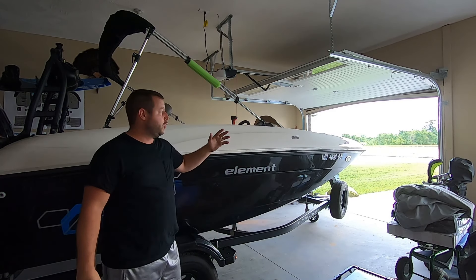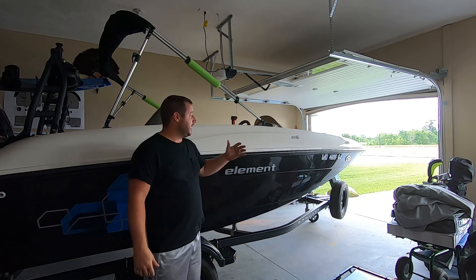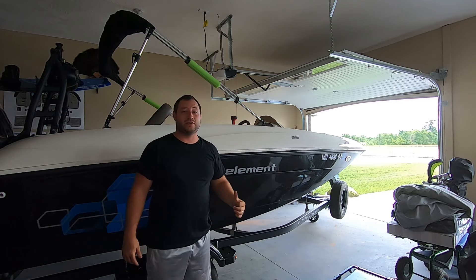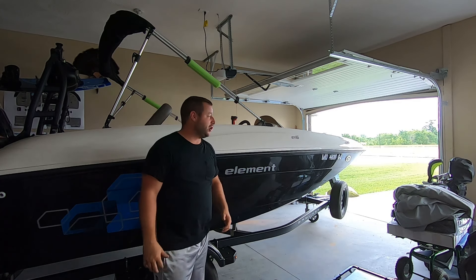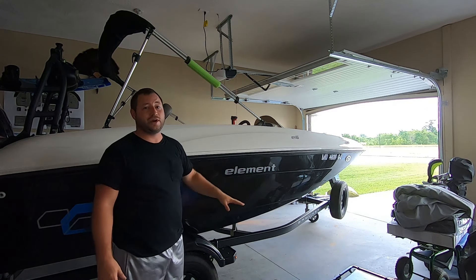Welcome back to another video guys. Today we're back at it with the boat. We just got back from the lake. We're cleaning it up. We've got the inside done, we've got the outside done, battery tenders on. So before we put the cover on, I want to go over a couple things in regards to the straps.